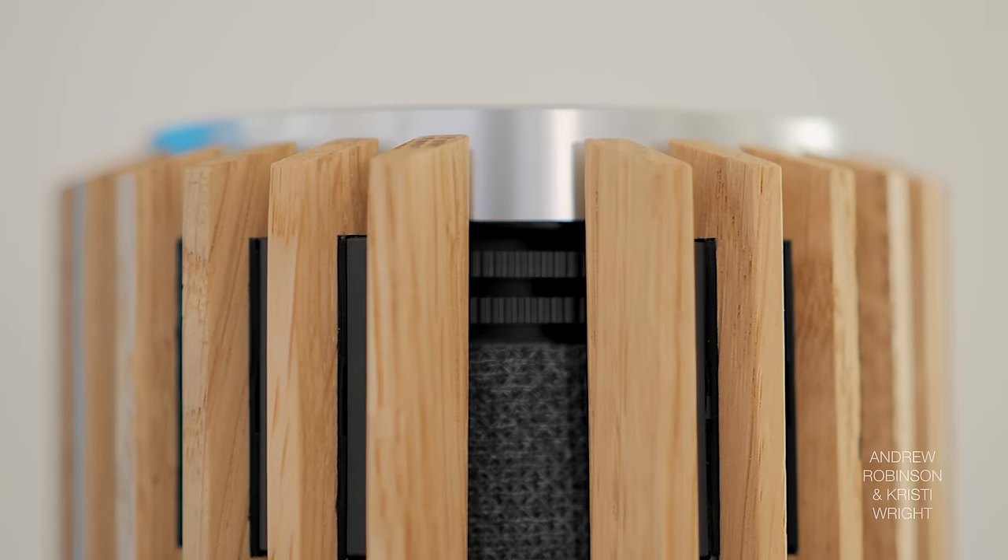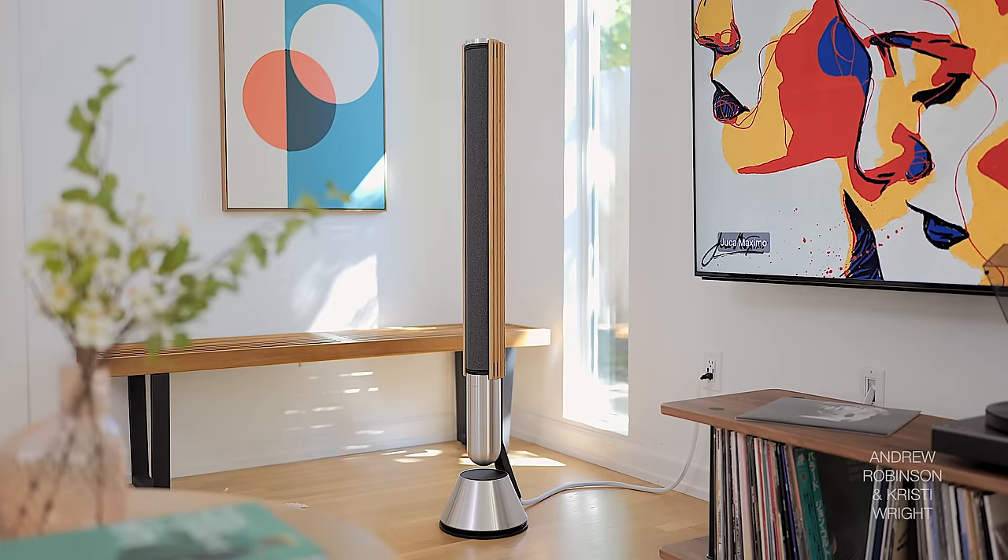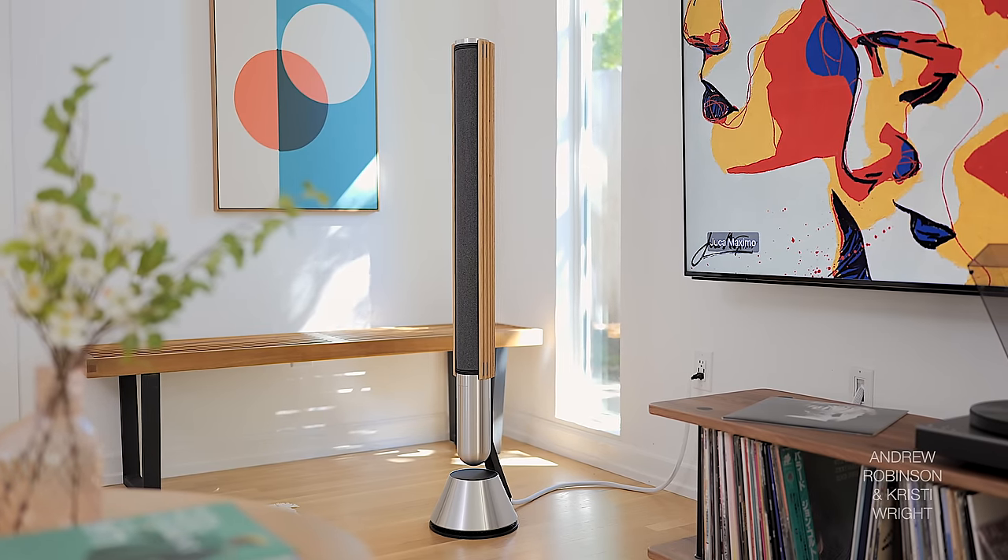At $7,000 — I mean, that stings a little. Yes, they are cheaper than the Bang & Olufsen Beolab 28s, but to me those look and feel a little more futuristic, and I can actually see what it is I'm getting upcharged for.